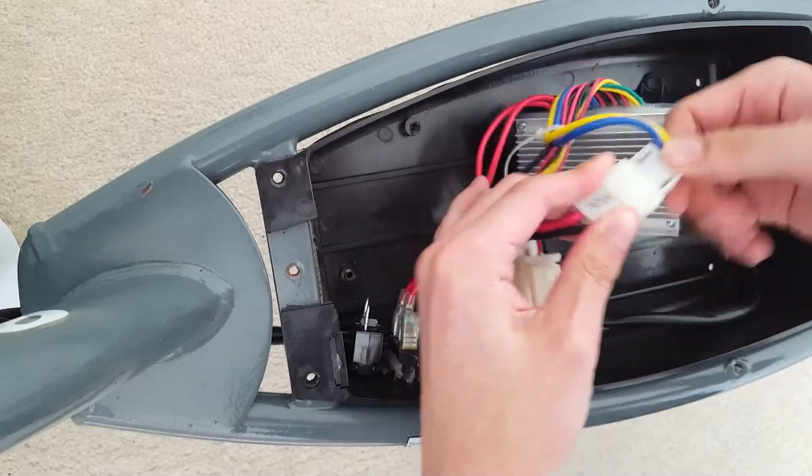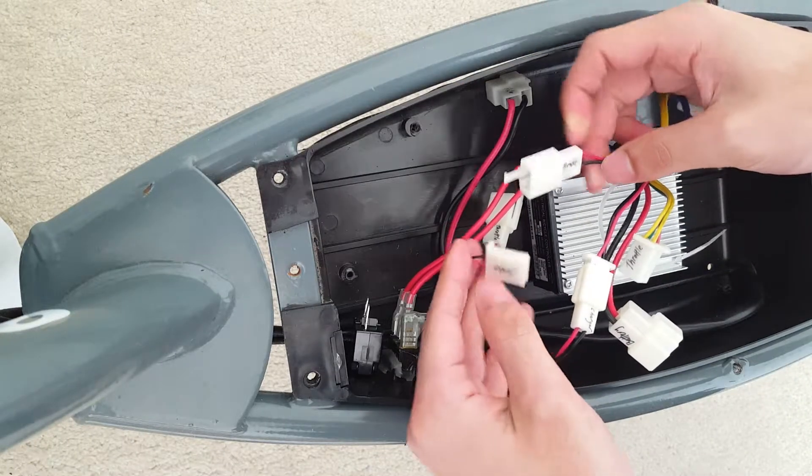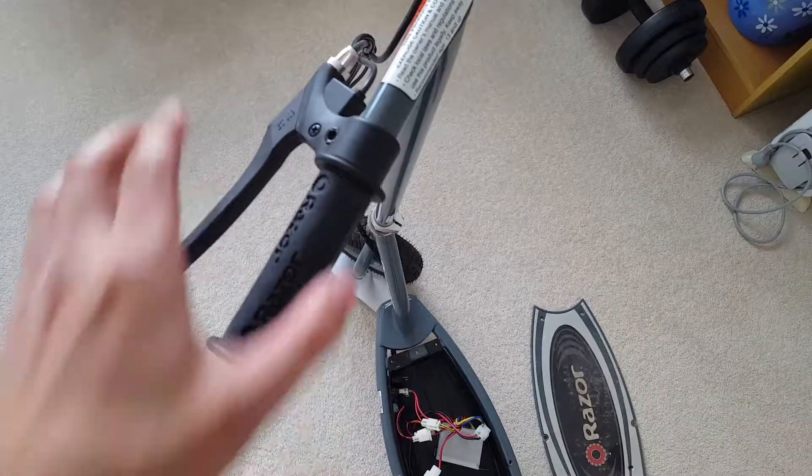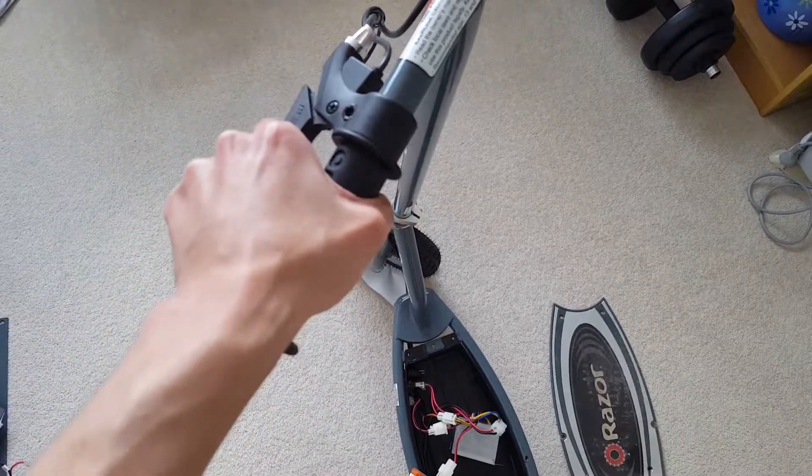The motor connector provides 24-volt DC voltage to the motor. The brake connector is similar to the on/off switch in that one of the wires provides a signal which is shorted to the other wire when the brake is pulled.